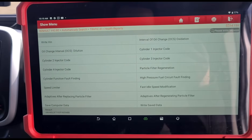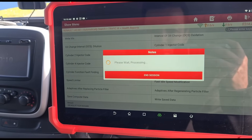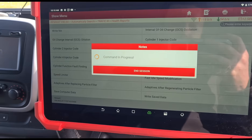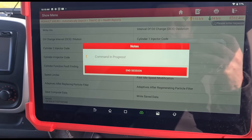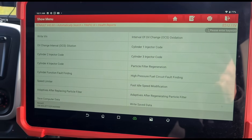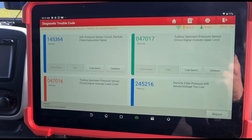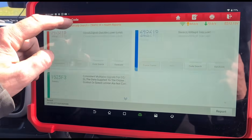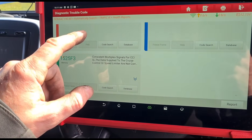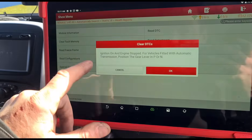Going to special functions and we're going to do adapters after replacing the particle filter. Now that's done, we can clear all of the fault codes - so we've got those four faults and the cruise control one. Clear the faults and confirm.